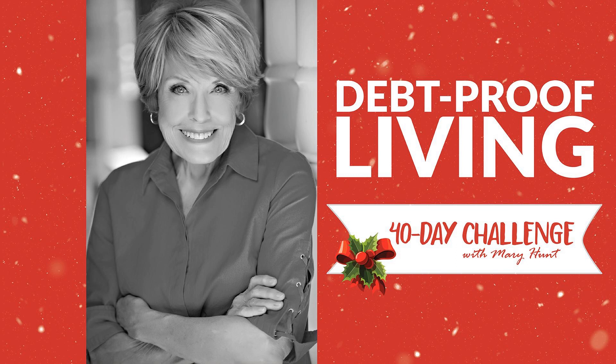Hi everyone, it's day 33! I want to tell you how you can create an authentic, very useful gift wrapping area that's not going to spoil the looks of your house or look like a trashy little area with paper sticking out, ribbons, and all of that.